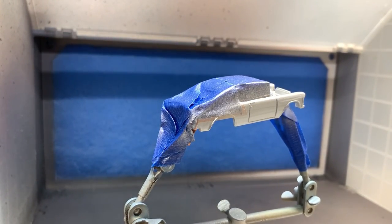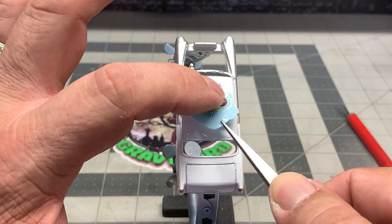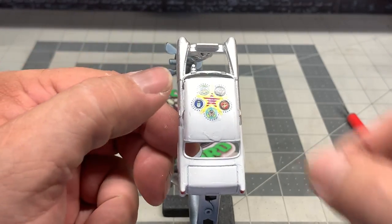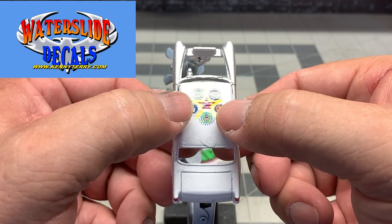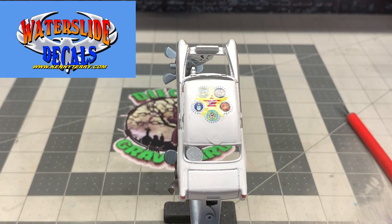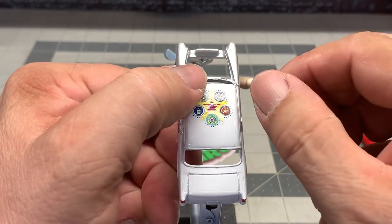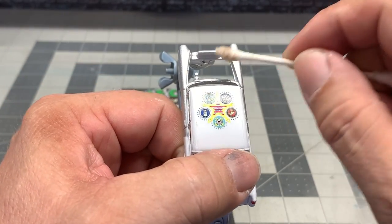Looking good. Alright, we peeled the tape off — now we're going to put on the decals. These decals were made by Kenny Terry at KennyTerry.com. Kenny does some beautiful work with decals; just get a hold of him, ask what you'd like to have and he'll make them up for you. Also, if you mention Diecast Graveyard in the comments section when you place your order — put the word graveyard — you will get a 10% discount from KennyTerry.com.